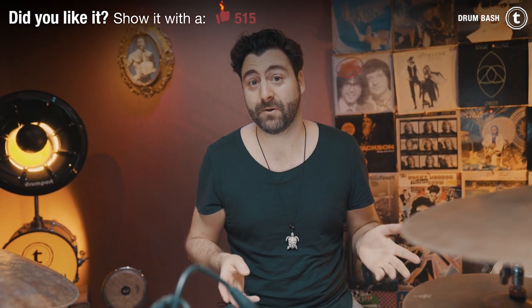Now I'd like to show you two different positions for how you can integrate the bongos into your drum setup, and then I'm going to play a little bit to show you how you can use them in your playing. And please subscribe now, ring the bell, and give this video a like — thank you!